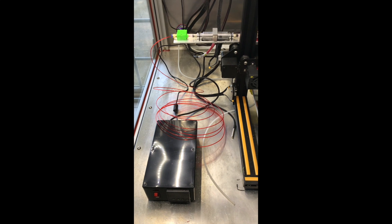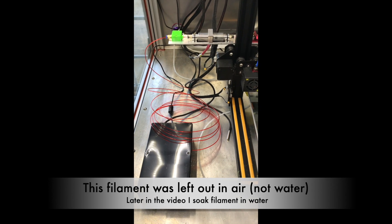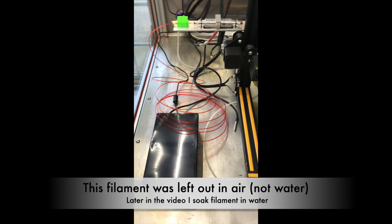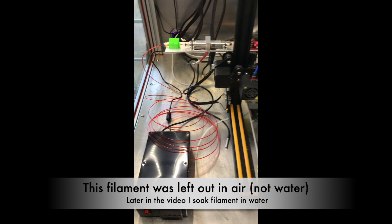That's really an extreme use case. The test I performed recently is I just left some filament out for about two weeks. It's still loaded in here — kind of just haphazardly put in there — but the result was that you can see it definitely improves your prints.